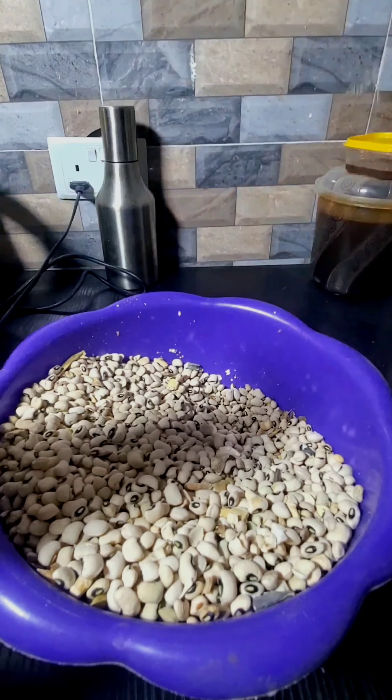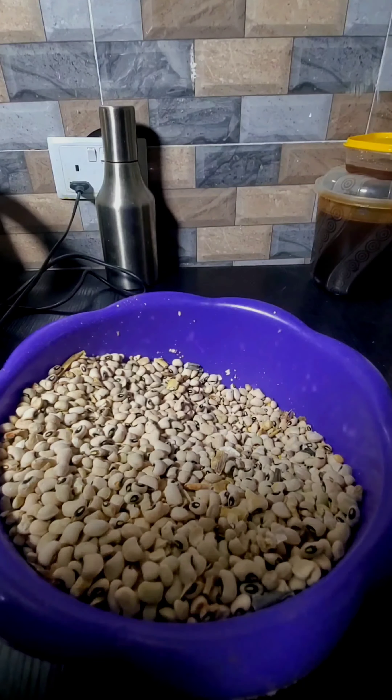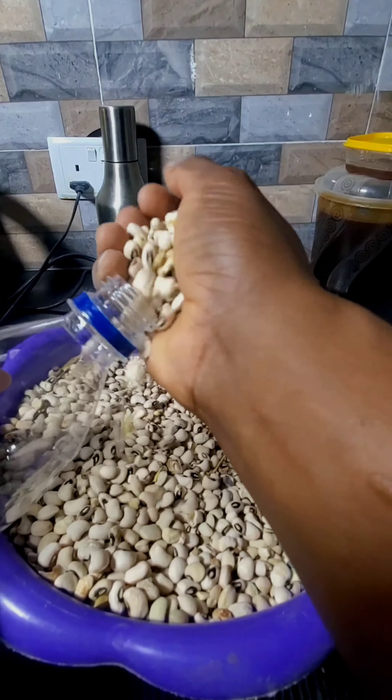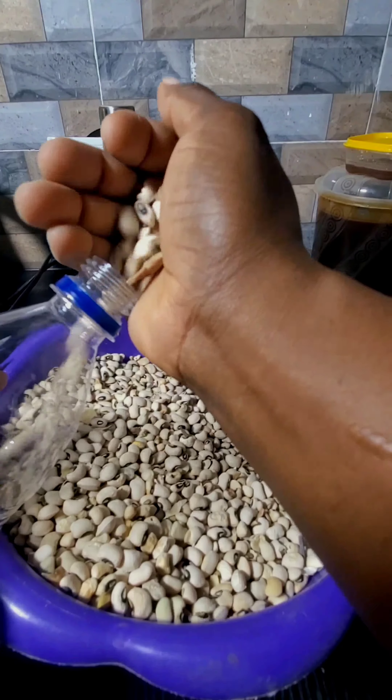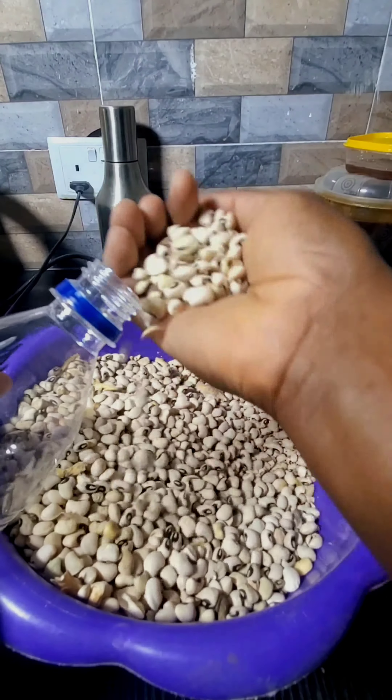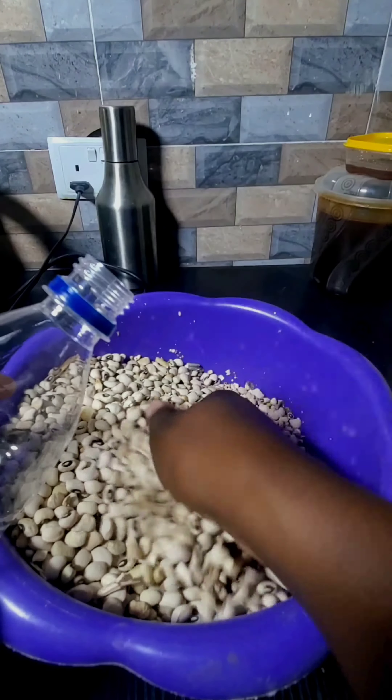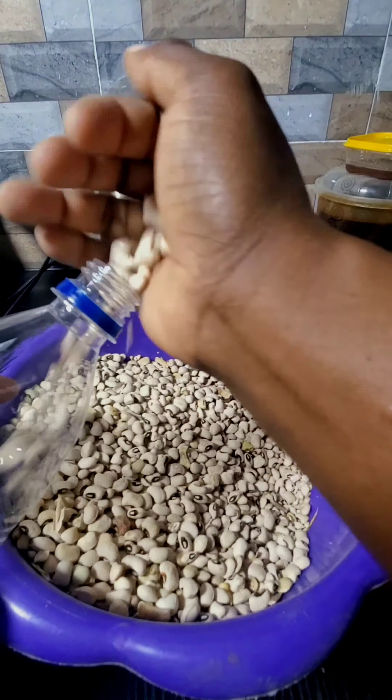Nothing will happen to them as long as there were no weevils in the beans when you were storing them. It's very easy — I'm sure you have these containers lying around somewhere in your house. You can recycle them without throwing them away. You don't need to spend a penny. Just make sure the containers are dry, because you don't want to end up with spoiled beans.